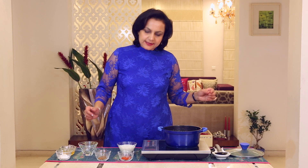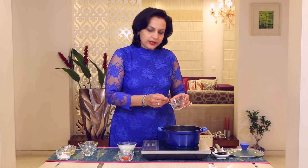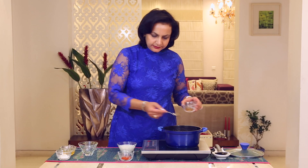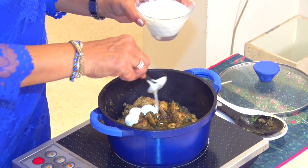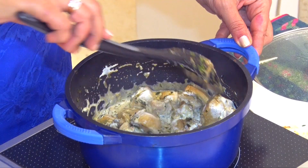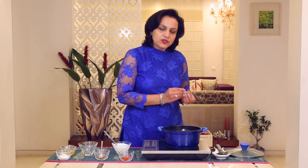We can also adjust the seasoning at this point. I love to add a little more Garam Masala towards the end for the aroma. And at this point, we are now going to add the Cream. Let me check the seasoning.